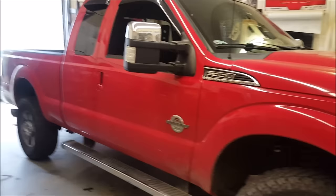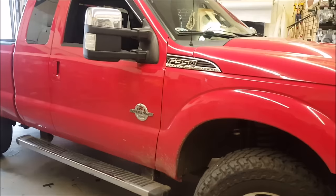We got Rocco's truck in the shop and we're going to build a very simple stealth audio setup where he gets more sound quality than he ever did with the factory stuff and maintains most of his functionality as well.